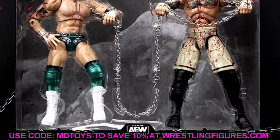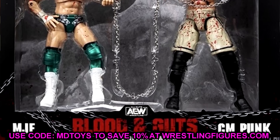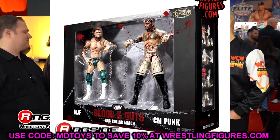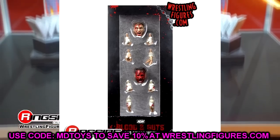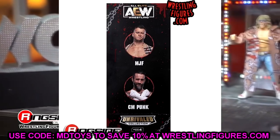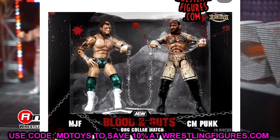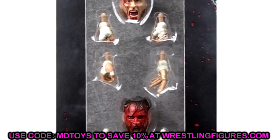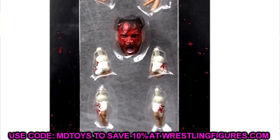You have the MJF yelling head sculpt, the taped hands, and the CM Punk bloody head sculpt with his mouth wide open — it looks like it's out of a Friday the 13th or Evil Dead movie. This should be a really cool two-pack. I like the metallic green paint on MJF, the blood looks great, and even CM Punk's grungy shorts look fantastic. Hopefully we can get these figures in this gear without the blood at some point.